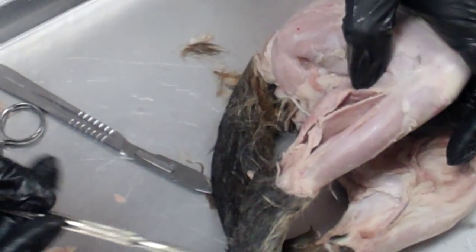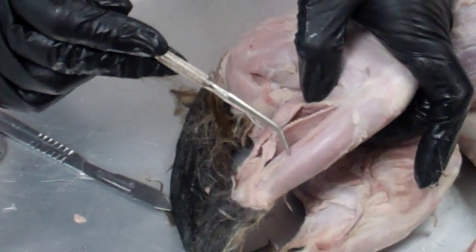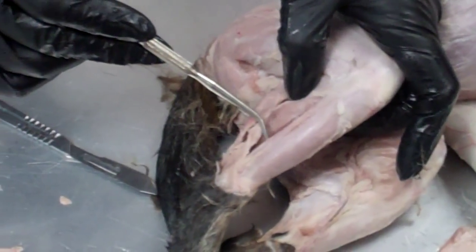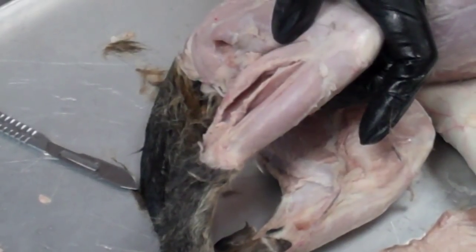So those are the muscles you need. From the front: tibialis anterior, extensor digitorum longus, peroneus muscle, soleus muscle, and gastrocnemius muscle.